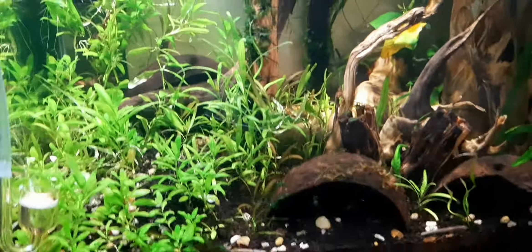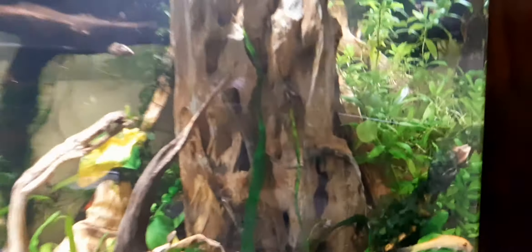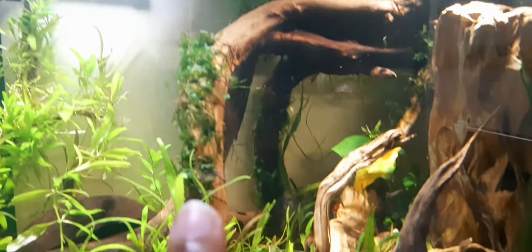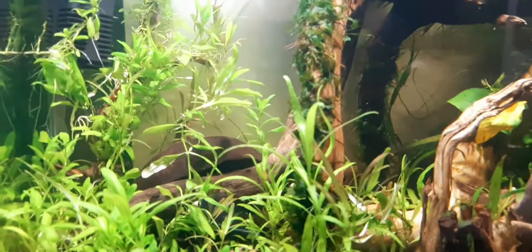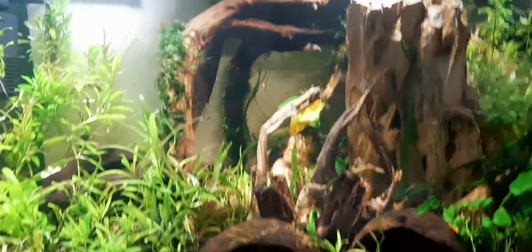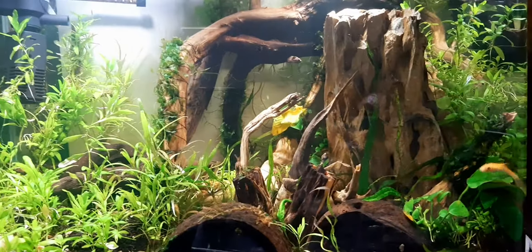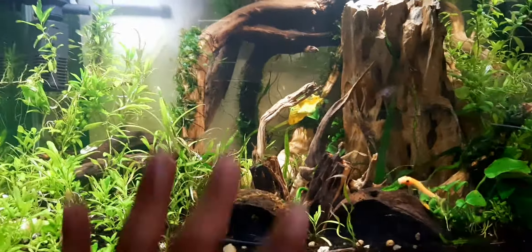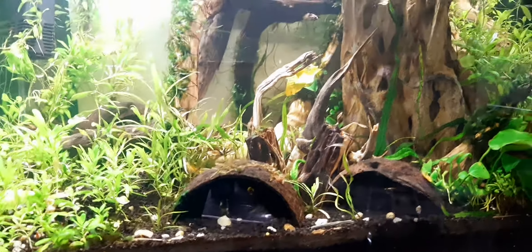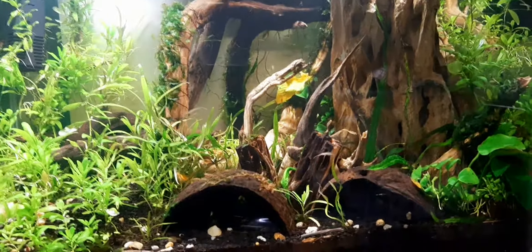I rarely put any chemicals or do any testing. The only thing I do is keep the plants in good quality. As you can see, all the plants are quite green, and that's because the soil is quite good. I highly recommend Amazonian soil.